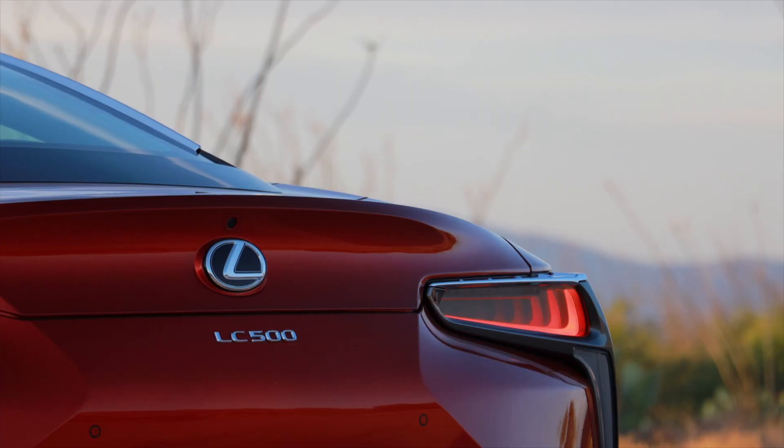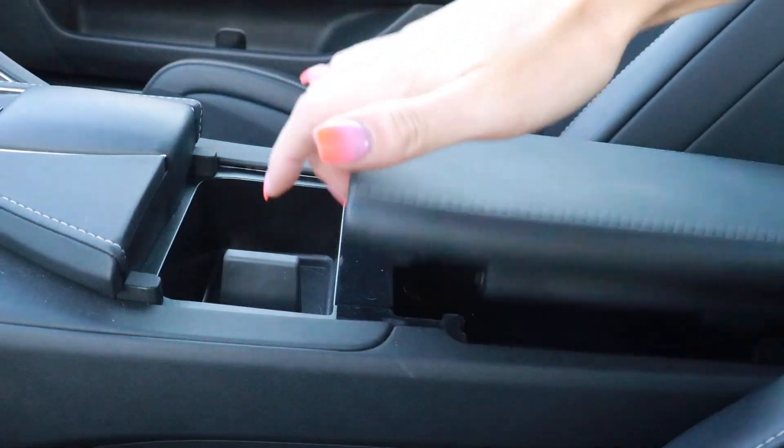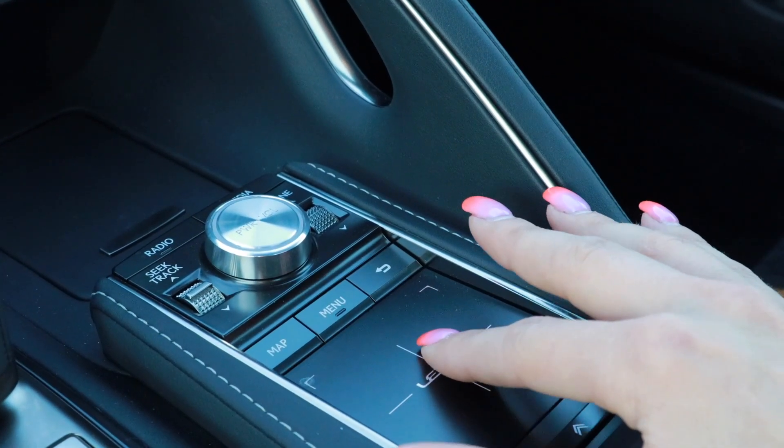The interior of the LC500 is no letdown. You see the exterior of this car and you're like, dude, this is a work of art — and you should expect the interior to be just as nice, and it is, without going over the top. Everything in here is quality, with the exception of one area: this center cubby area where there's a cup holder. It's the only thing in the interior of this car that feels cheap.